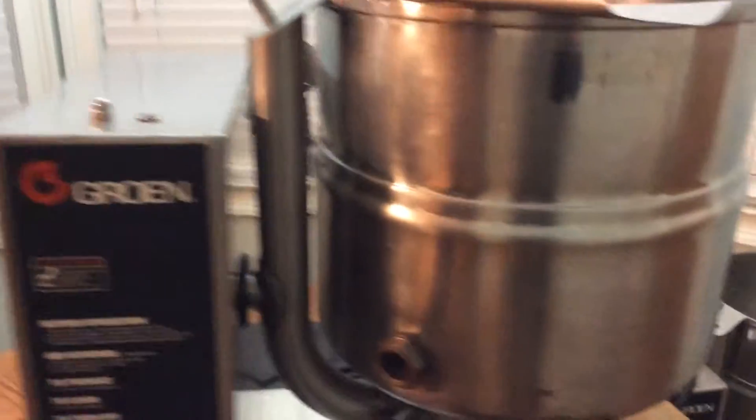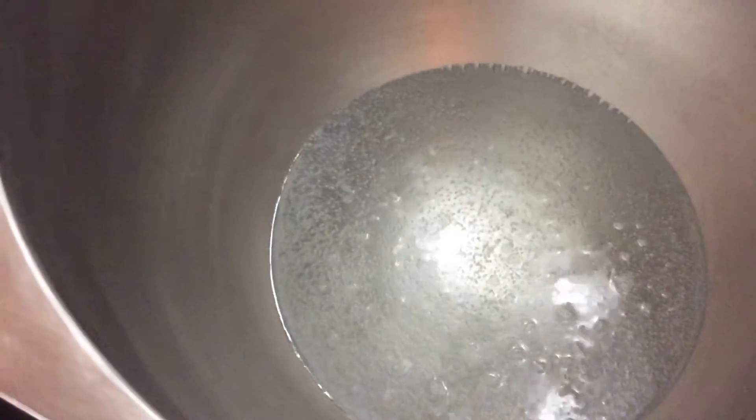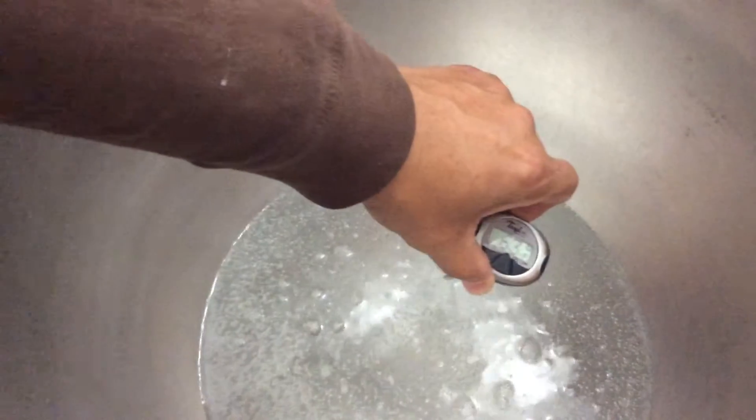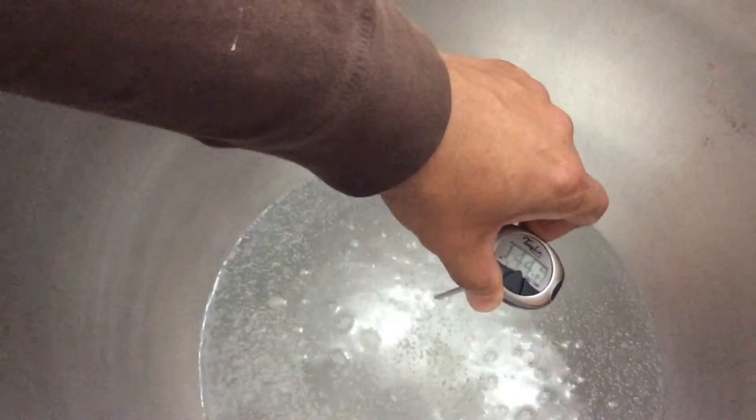Now I'm going to go ahead and show you the temperature — see if it's boiling first. As you can see, it's boiling. I'll go ahead and put the thermometer in there without getting burnt. I'll drop that in there. It's hot — it gets pretty hot. As you can see, that does work pretty well. I'm going to take it out now because it's getting pretty steamy in here.